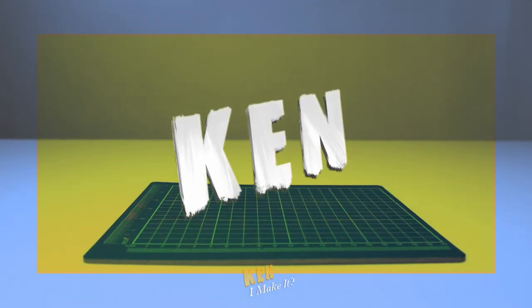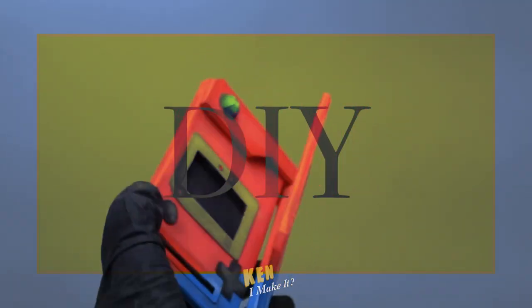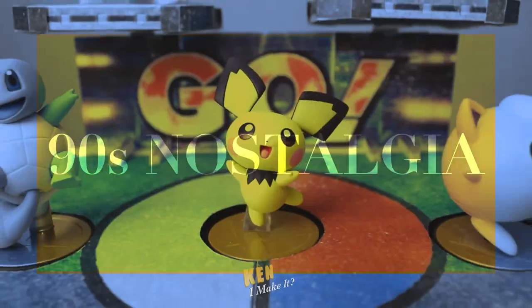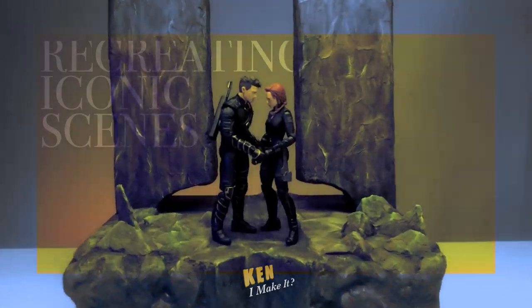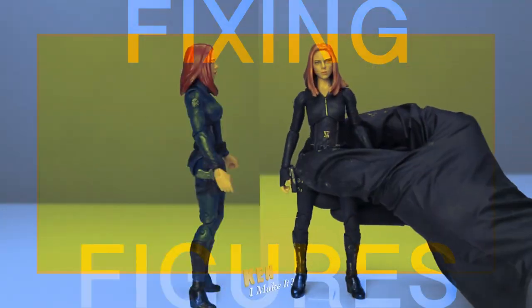Hello, this is Ken. I like making things. I love finding affordable ways to DIY a variety of things. Money can't buy everything, except maybe figures. I love collecting figures and recreating iconic scenes. Every figure deserved to shine on my display. So every week I ask myself the same question, and answer it by creating something I'm proud of.